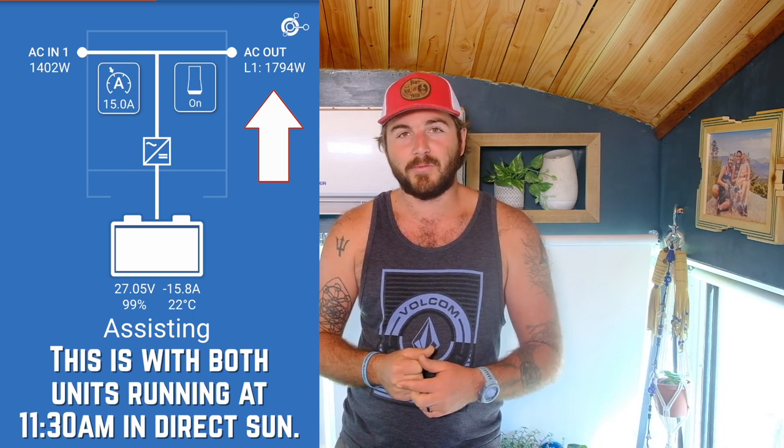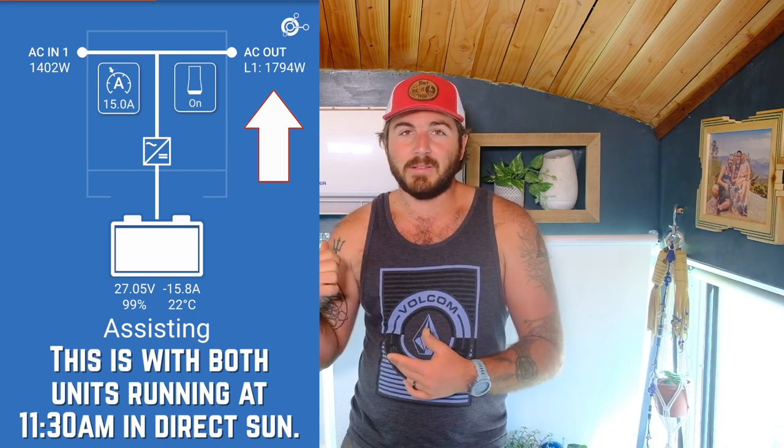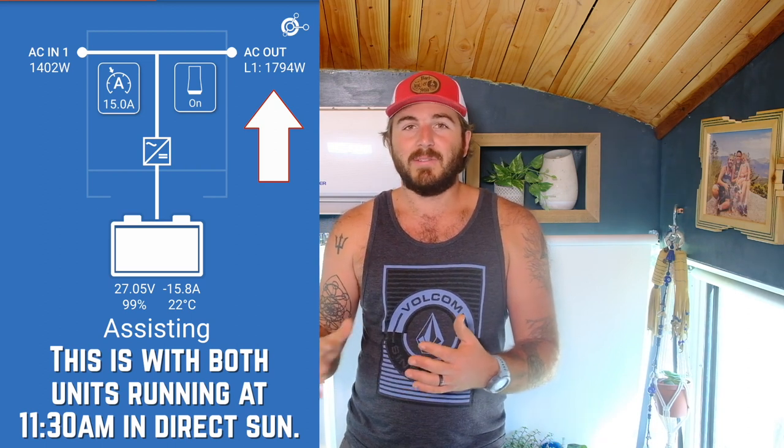This is the biggest reason to get a mini split: efficiency. When this thing is running full blast — as hard as it can, cranking out the coolest air it can — the max wattage it uses is 1,400 watts, which is still very manageable on an off-grid system. It's a 12,000 BTU unit, so it has a lot of cooling capacity, and our solar system is powerful enough to actually run both of our AC units — the one in the front and the back.